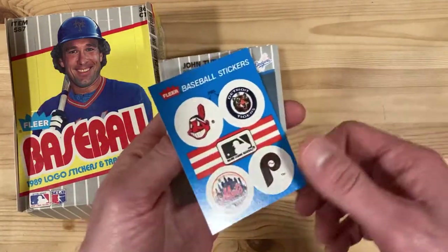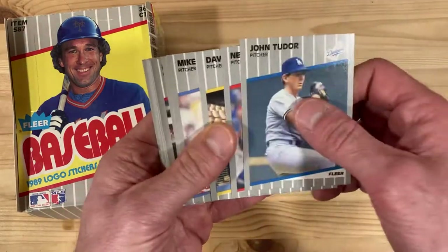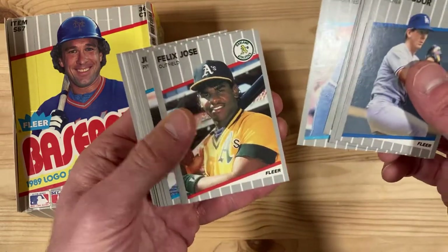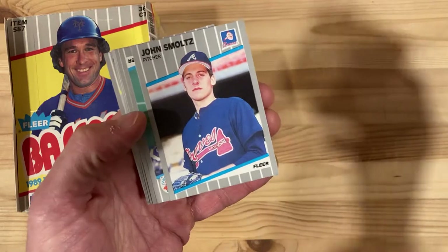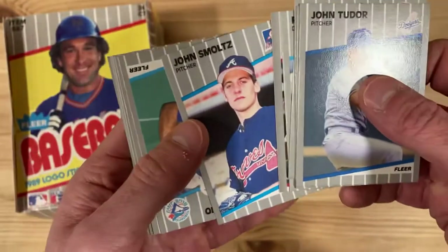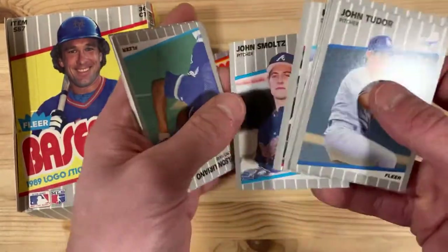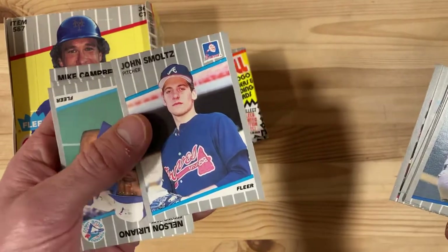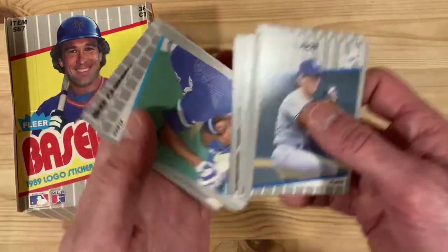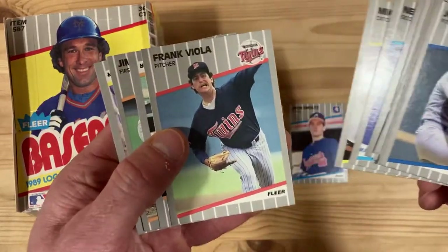A lot of these I'm gonna throw out. It's not the world's worst design, not a great design either. Right off the bat we got a John Smoltz rookie card — the quality of printing is not great, but look how young he is and it's in great condition, nicely centered. Yeah, pretty good. That's a great find in the very first pack.